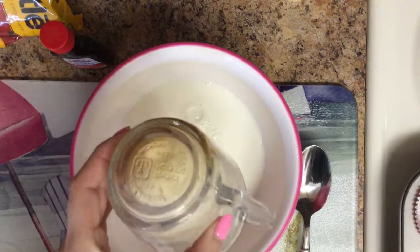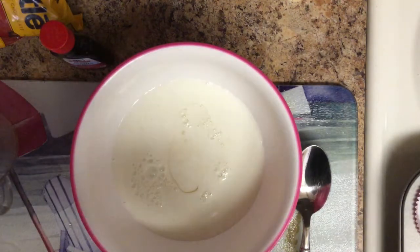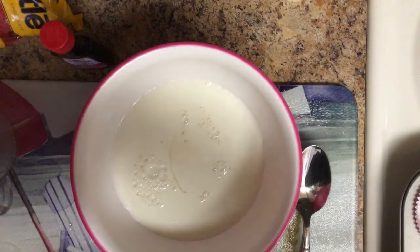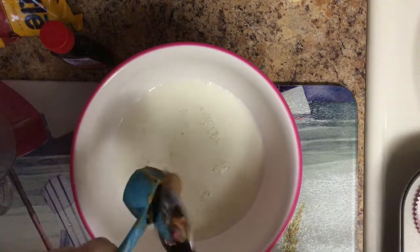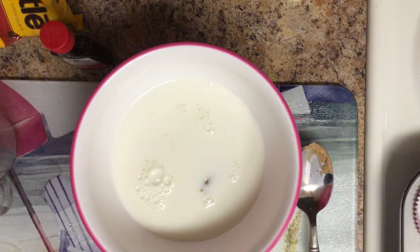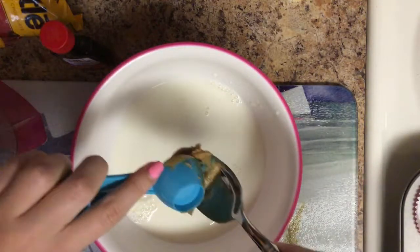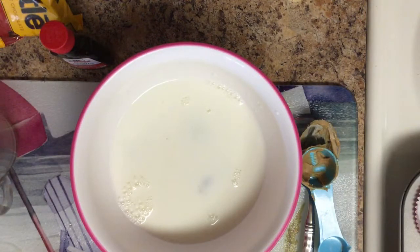Peanut butter, we need two tablespoons — here's a tablespoon, I just use Jif peanut butter. Because we're kind of making this healthy, kind of not. These are obviously going to be a sticky consistency because they are going to be like muffins. Oh, this peanut butter smells so good. So I'm going to take a banana and scrape the rest of this out with it.